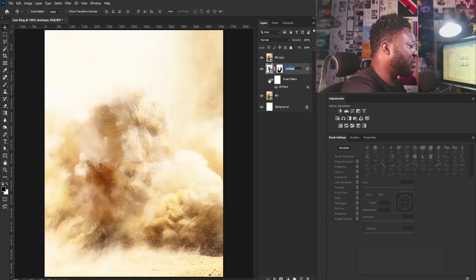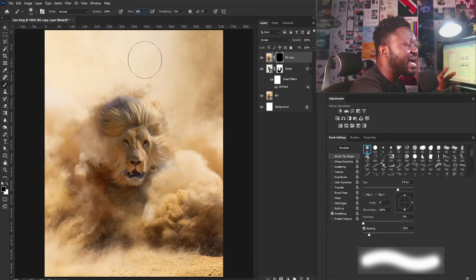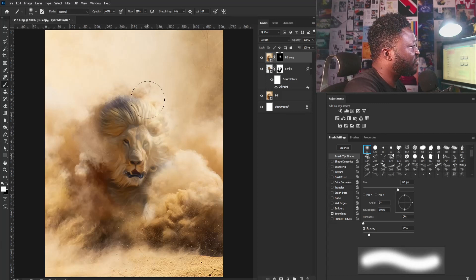I'm going to make a copy of the background layer to create a dust effect on the face of my subject. I'll go to my blend mode and select Screen. Then I'll change the name of my layer to Simba, because Simba is the focus here. I'm going to add the layer mask to this, hit Ctrl+I to reverse the mask, and select the brush tool and increase my brush size. Make sure your flow is still set to 28 and your foreground is set to white. I'm going to gently apply the brush to the layer mask of the dust layer. Then I'll switch to black and take it out from this side, then switch to white again and apply it again.